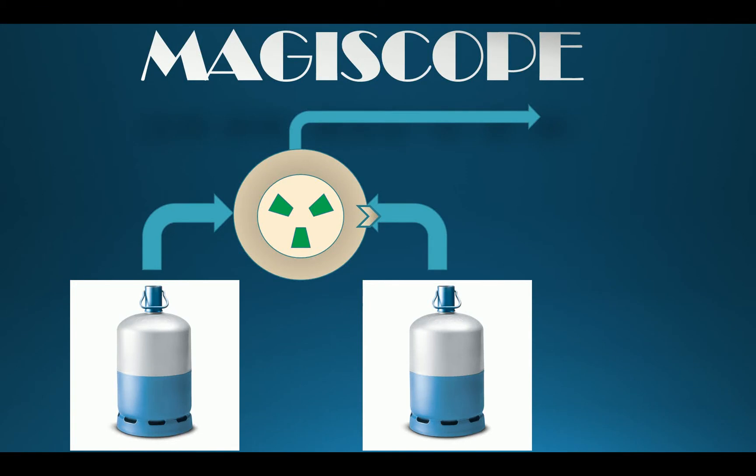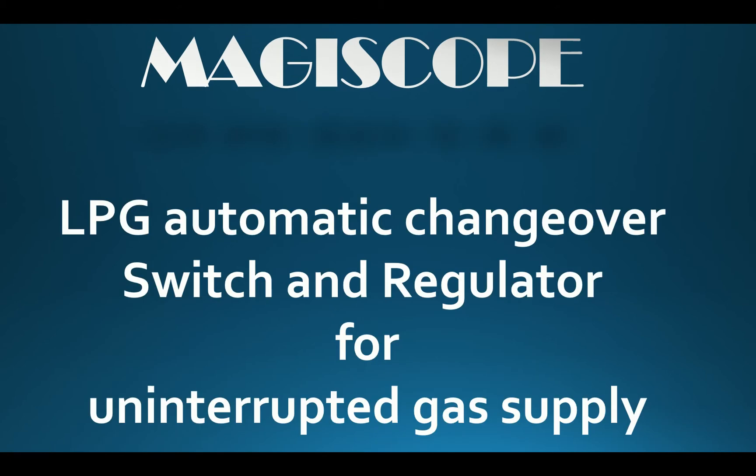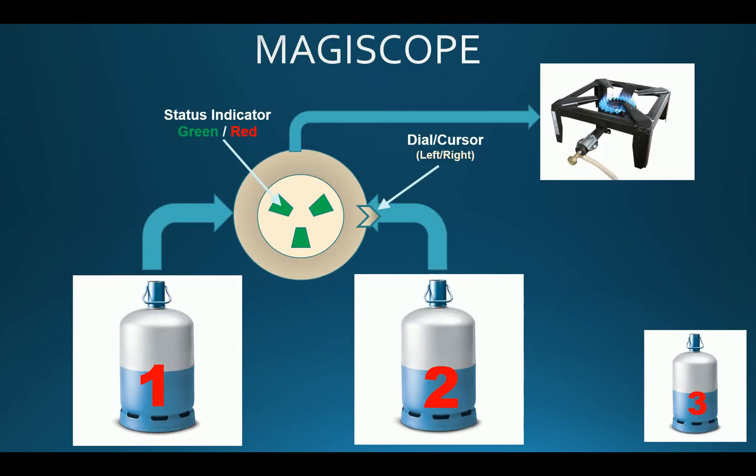If you live in Europe and own a camping car or live in a remote house, you probably know the Magiscope. The Magiscope is a liquid petrol gas automatic changeover switch and regulator for uninterrupted gas supply. I'm going to show you how to use the Magiscope.